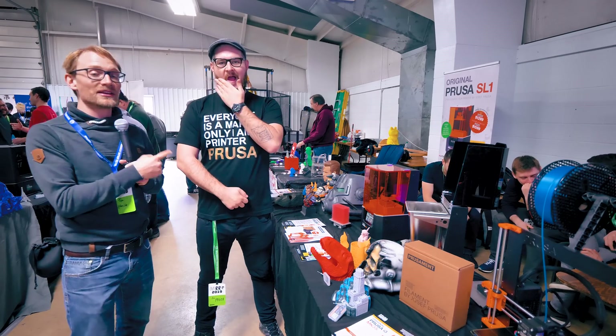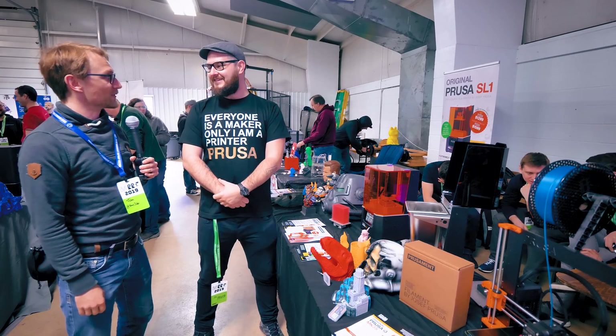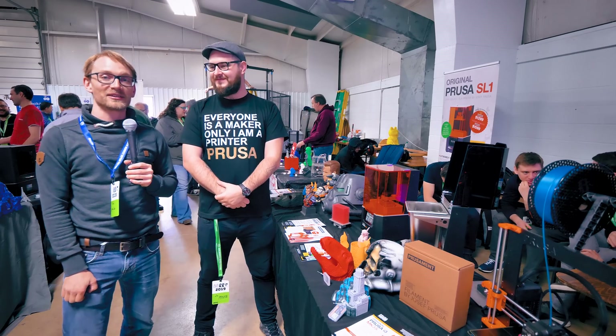Welcome to MRF 2019. These guys flew me out here — they're sponsoring the trip — so thank you for that. Much appreciated that I get to be here.